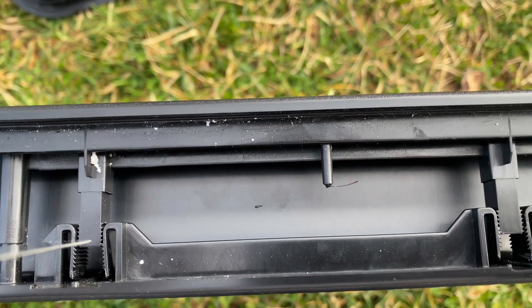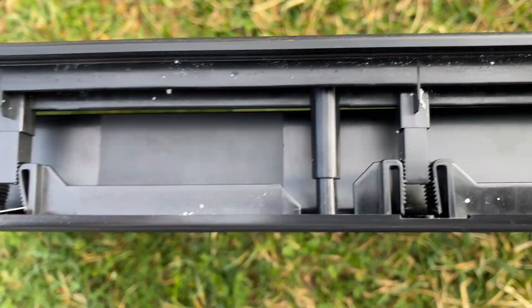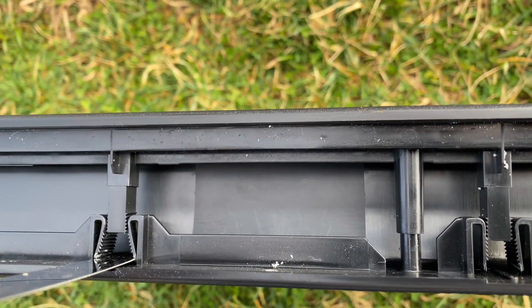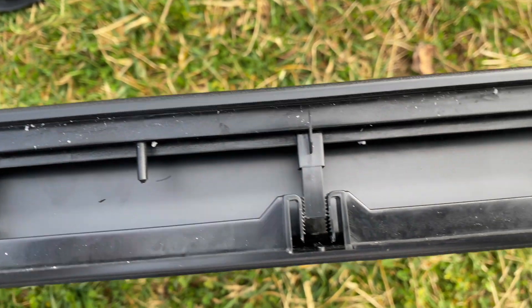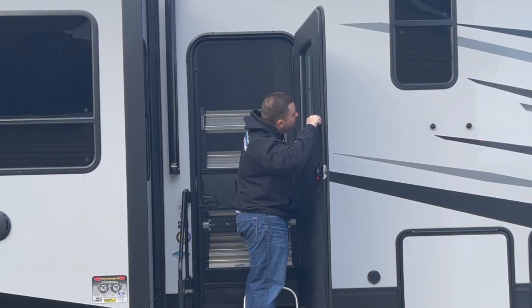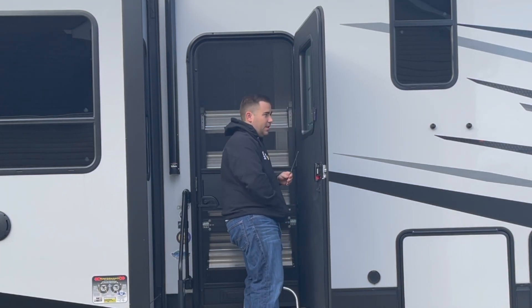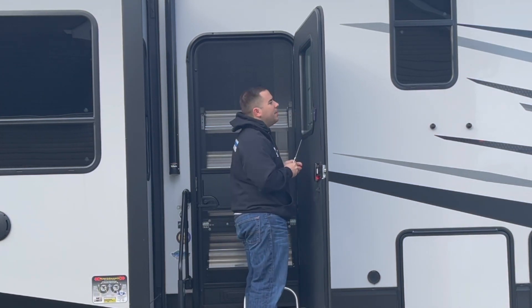And that's why the spacers are important. You can just continue working around the whole edge, keep backing it out until it finally slips out. That's how this works. Get your first magnet tile in, and then from there just start working your way around the edge.